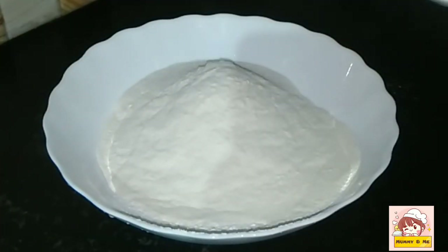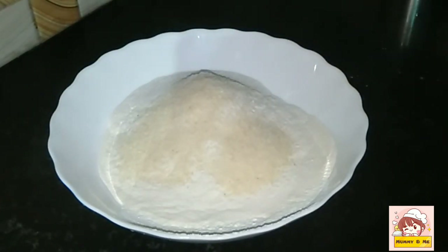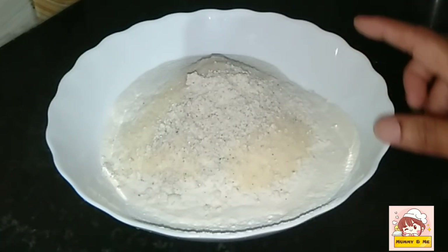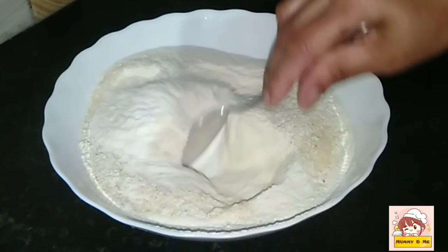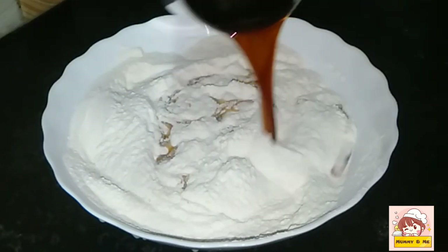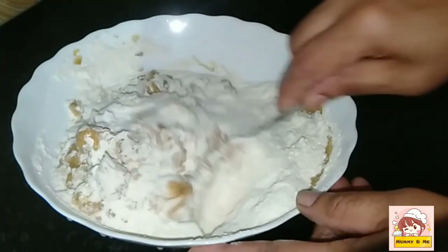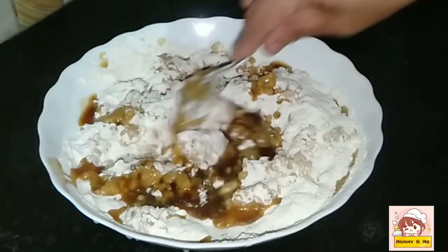Add 1 cup of flour, 1 tablespoon of flour. Add 1 teaspoon of flour. Mix it in 2 to 3 tablespoons and mix it in 3 tablespoons. Mix 2 tablespoons with 1 tablespoon of flour.